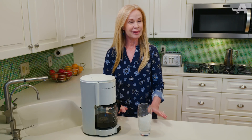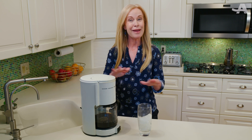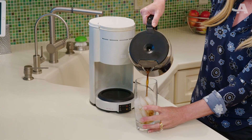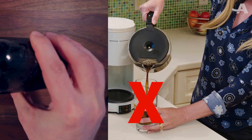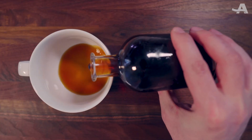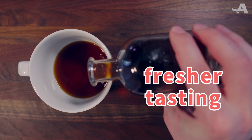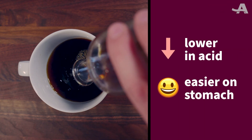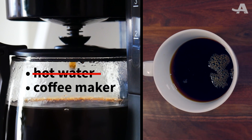Before we begin, let's get one thing straight. Cold brew is not iced coffee, which is of course coffee over ice. Cold brew is cold from the start, making it smoother and fresher tasting. It's also lower in acid, so it's easier on your stomach, and there's no need for hot water or a coffee maker.